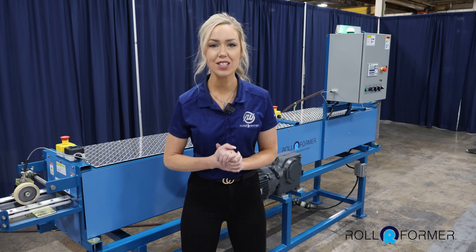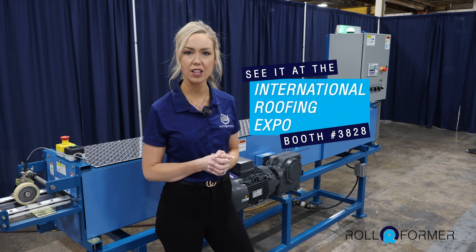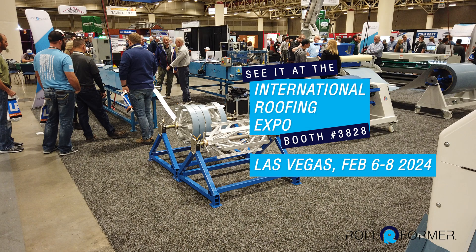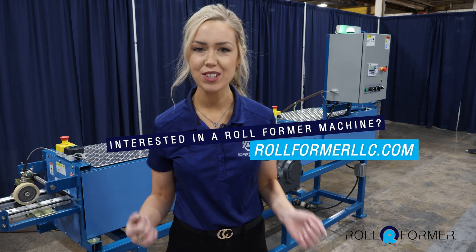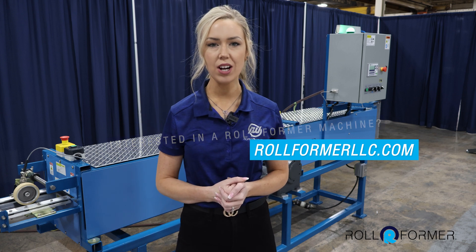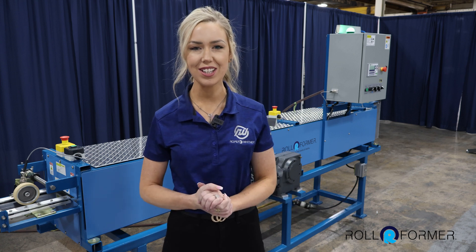You can experience the efficiency of this machine at the 10 Smith booth at the upcoming International Roofing Expo — we're booth 3828. If you're interested in a custom application or want to learn more about Rollformer, please visit our website at rollformerllc.com. We look forward to seeing you at the Expo. Thank you so much for watching.